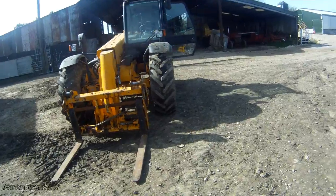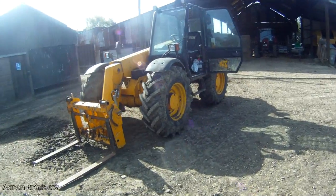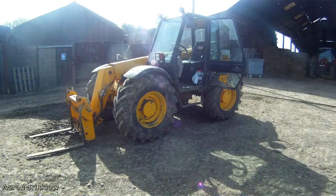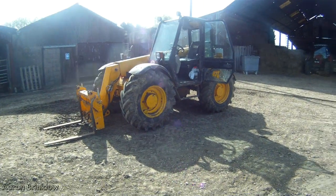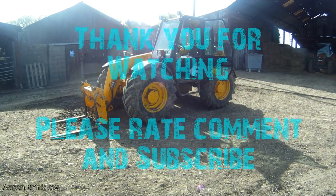But no, this was just a quick video just to say that we've got a new machine. I hope you enjoyed it and I will see you in the next video. Thanks.